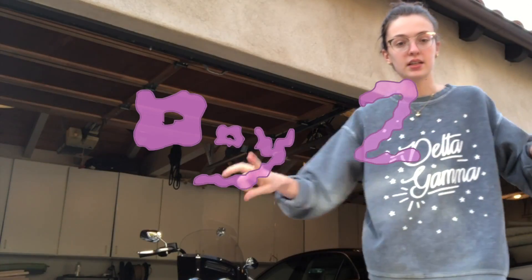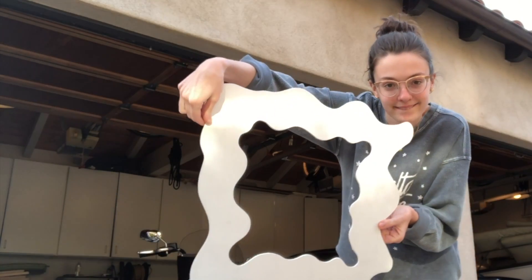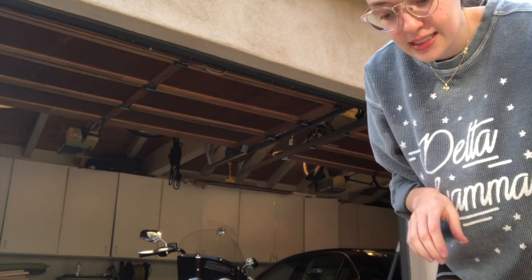Alright y'all, it is day two — yes, I am wearing the same clothes, that does not matter. So we have one coat of primer, I'm gonna do another one, so I'm gonna do a little bit of sanding to get rid of some of the grainy texture and then I'm gonna paint it again.